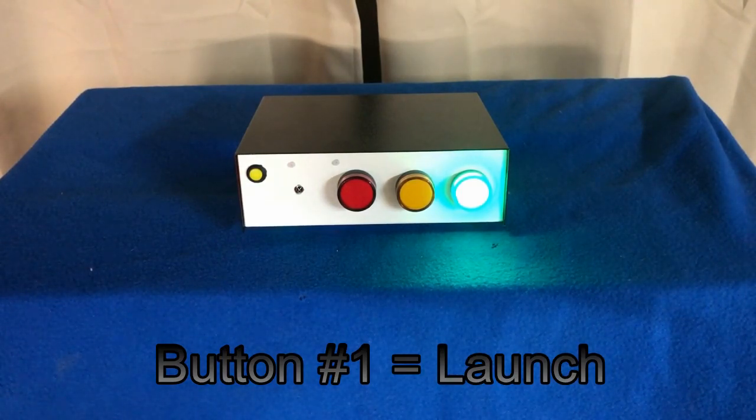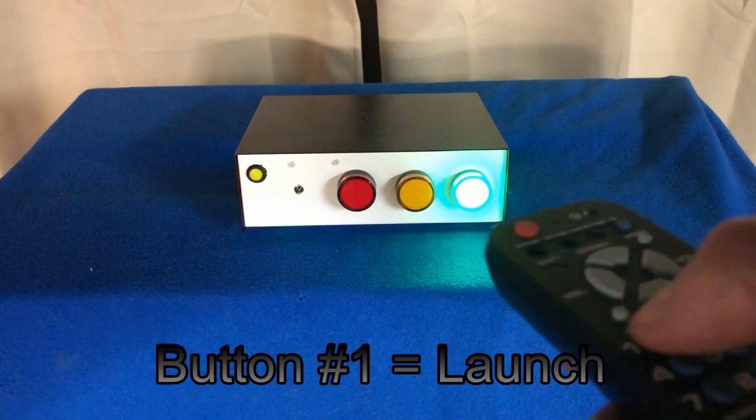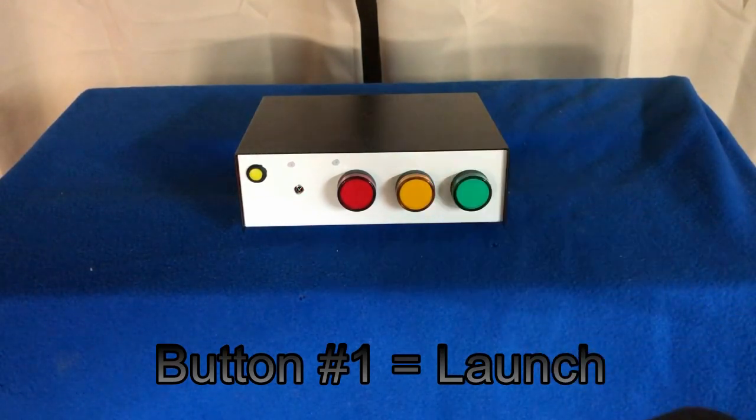Now you can push button number one — button number one will work and you fire the rocket. That opens the sprinkler valve for one second to let the compressed air out, and then after one second the green light goes on and then goes out.